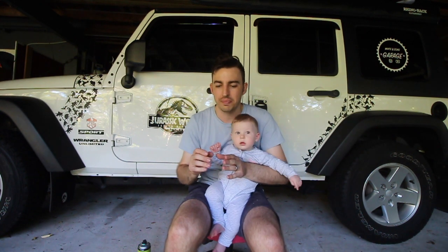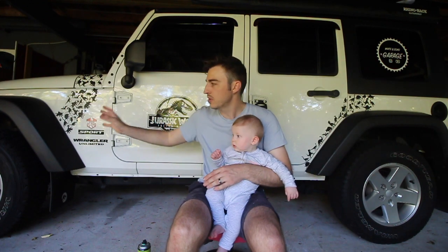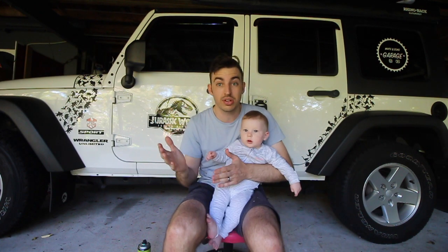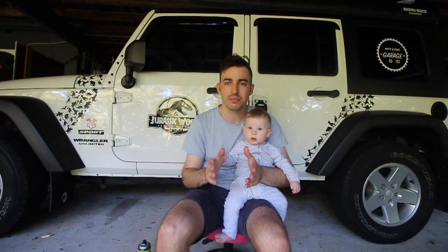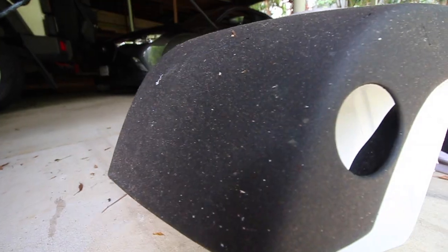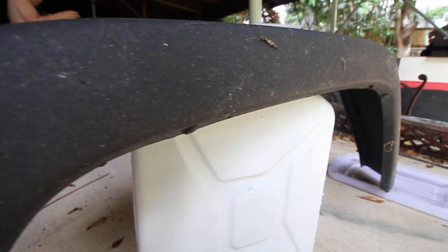A lot of people use something like Bowden's Own Mr. Black or some sort of trim restore product. We've used Bowden's Own on the Jeep in the past — it's been almost three years in May since we restored these fenders with Bowden's Own Mr. Black, and they look great. A lot of trim restores last three to six months, maybe a year. This has lasted almost three years, and they're only starting to fade just a little bit. But we've picked up a second-hand set of fenders that we're going to cut down and paint for the Jeep.